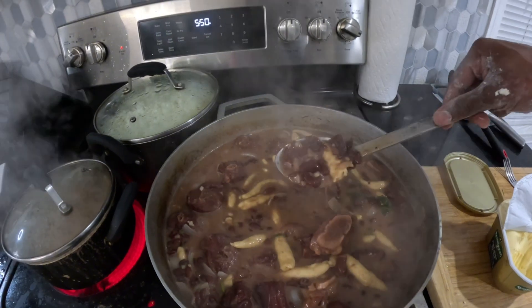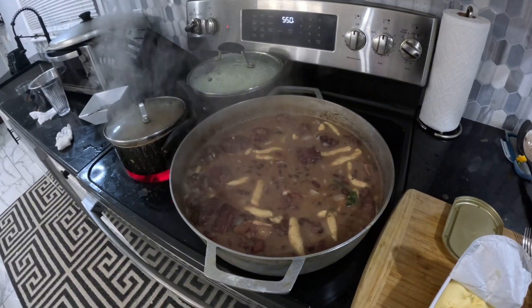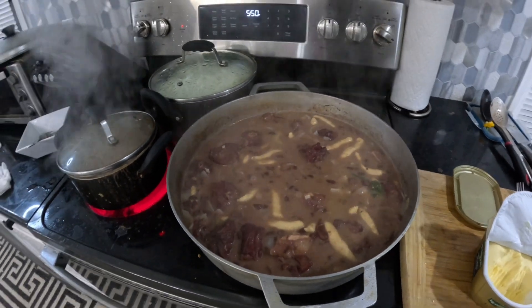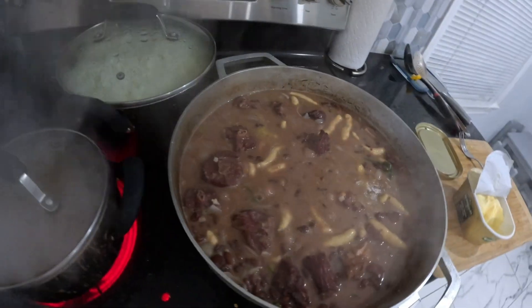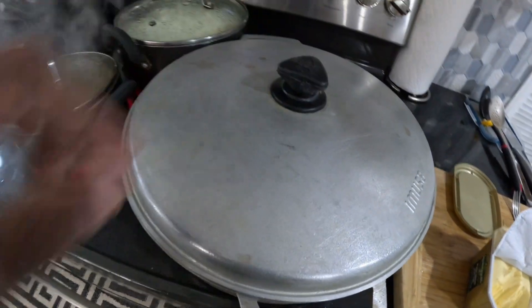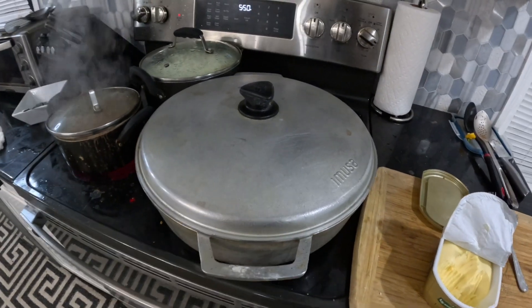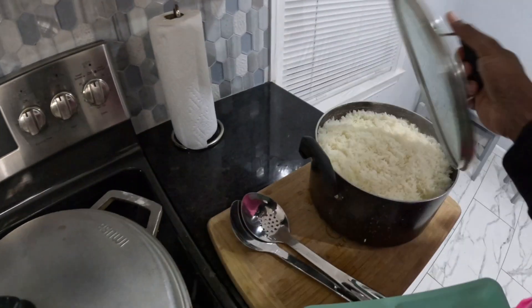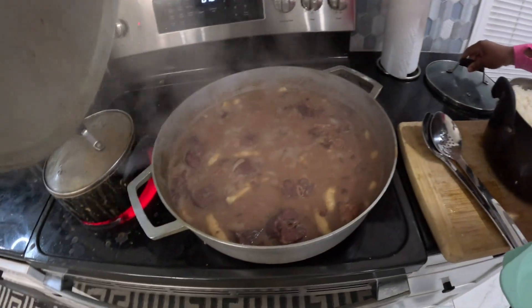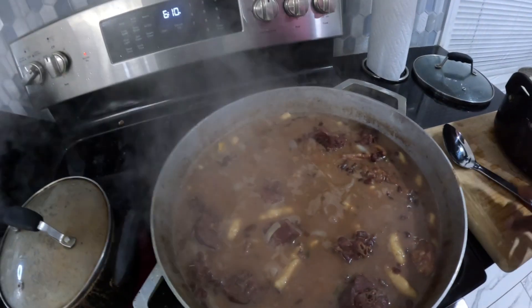Here we have it — stew peas boiling down. The stew peas consists of smoked turkey neck, cow foot, red peas and the whole works. We're going to go ahead and cover that and give it 5-10 minutes max, then the stew peas should be ready. Here we have it — five rice over here, complete. Stew peas over here — A-class, A-class!